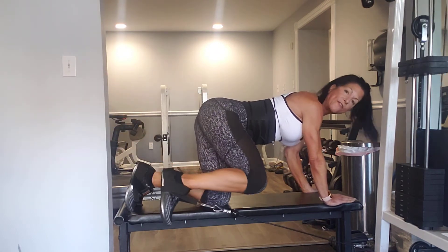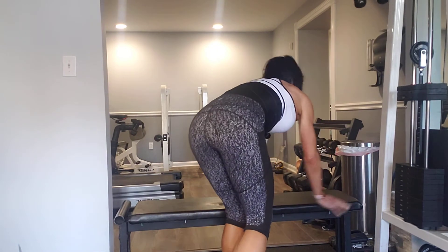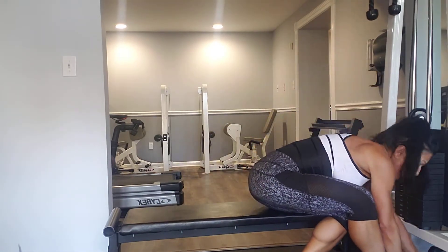We're going to do 12 here. After you do 12, shift the bench over a little again so you can really move, and do the other leg.